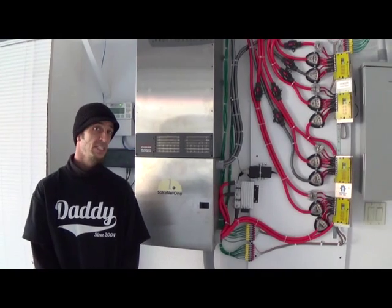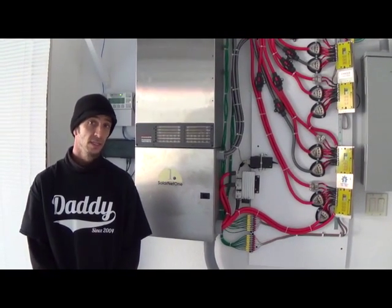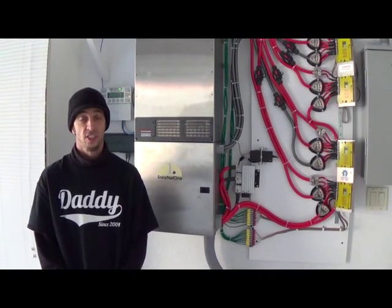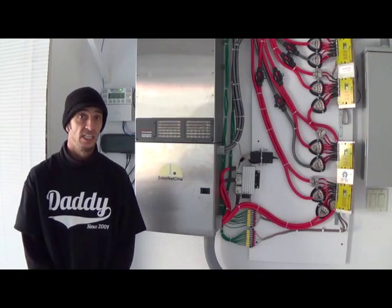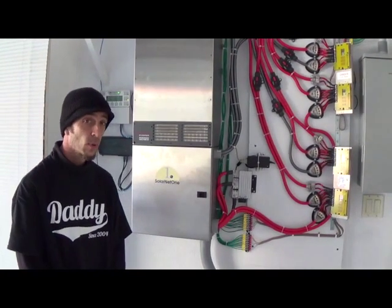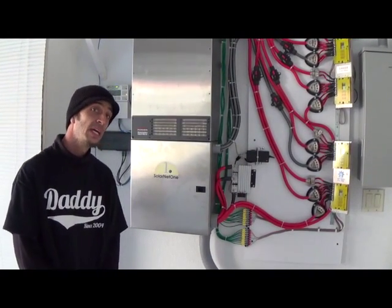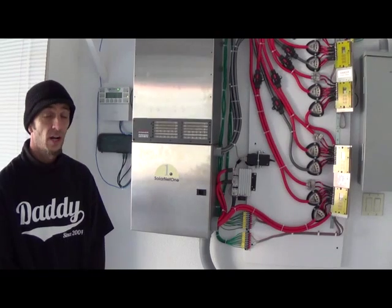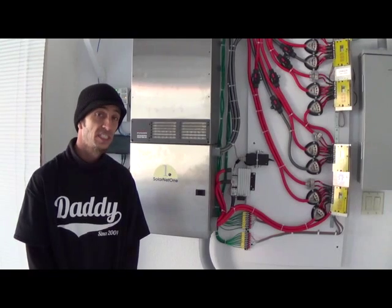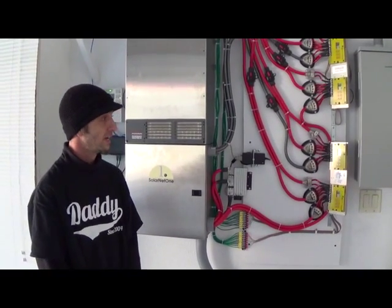Good afternoon, I'm Scott Johnson, the lead engineer at Solarnet 1 Incorporated. We do a wide range of research and development in the computing and energy arenas, but today I'm here to show our latest prototype. The purpose of this system is to provide an uninterruptible power supply to the premises to which it's installed.